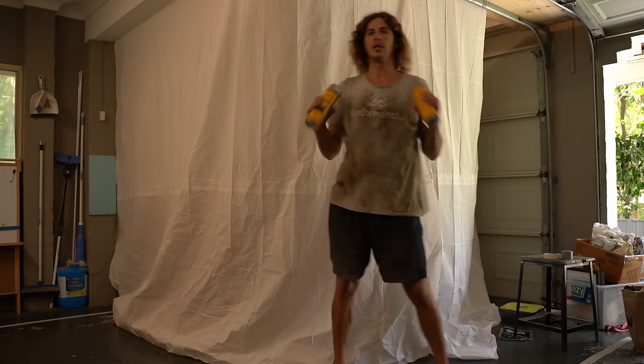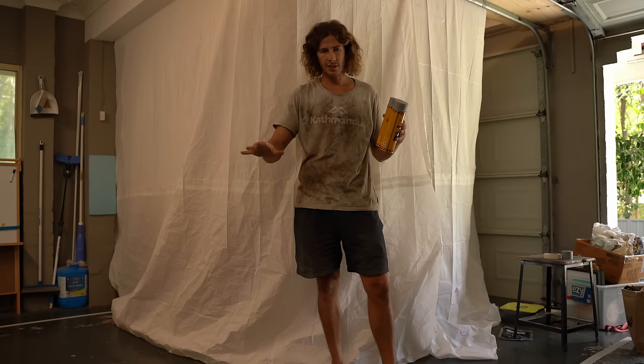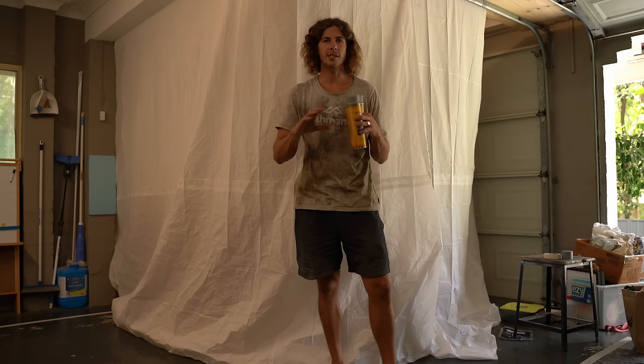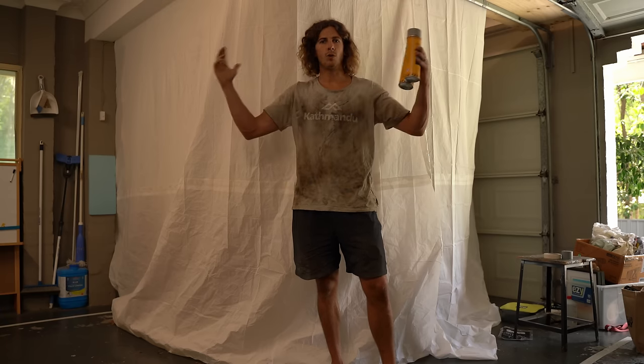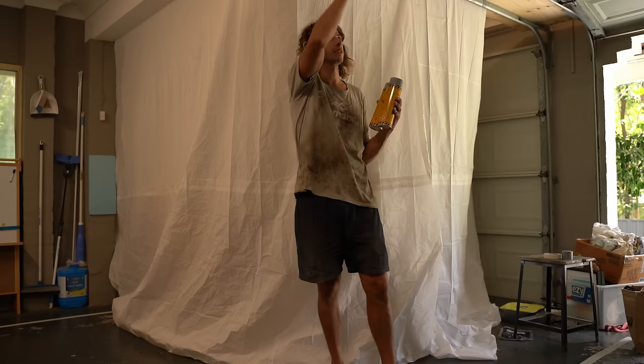I'm going to paint in here, and hopefully I don't make a mess of Mom and Dad's garage, but I think I might be doing all right. I've got both wing fenders, the little front skirt in front of the radiator, the radiator panel itself, and the bonnet to do. I'm probably going to start with the smallest piece just to see how it all goes with any overspray — hopefully it's all held really well inside the box.